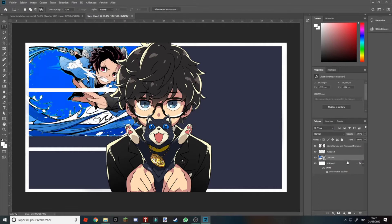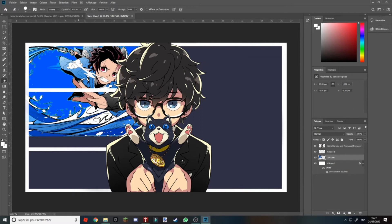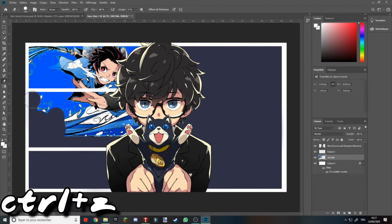Vous allez le glisser juste en dessous, en dessous de vos bandes blanches. Maintenant vous choisissez votre gomme, vous faites Pixeliser les calques — donc si vous faites clic gauche, vous choisissez votre taille et vous gommez ici. Vous faites Ctrl+Z pour faire retour si vous avez fait une erreur.